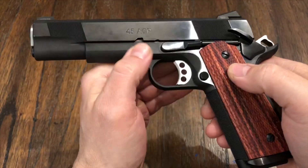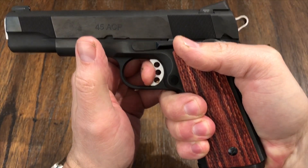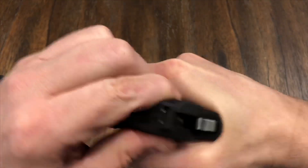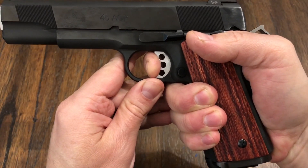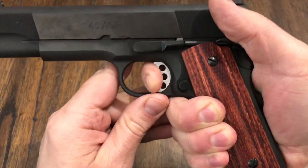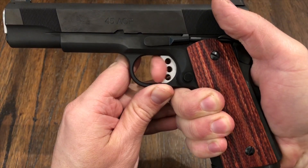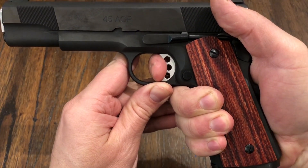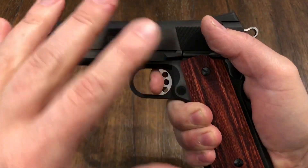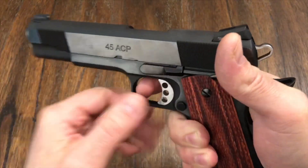I'm getting some pretty good groups with that, and that has a lot to do with the trigger. The trigger is just amazing — it's about a four-pound trigger. And the reset — let me see if I can do this on camera — the reset is right there. There's the break again. At first we had that little bit of a hitch, and it seems to be gone. There's your take-up, and here's the break. So it just breaks now. Before, we had a little bit of take-up, then a little hitch, and then it would break. That seems to have been eliminated.